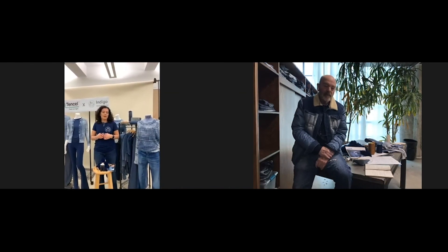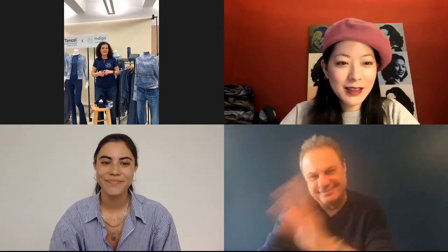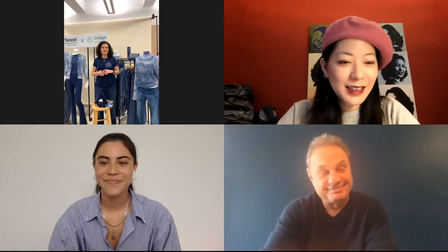Thank you, Adriano, for your support — it's always an honor to work together. For many years you've been using Tencel, and I see this as just another layer to how we can innovate. We really enjoy your support and working on this project together. Thank you, Tricia. And thank you to the denim community for always following us and making things really happen.